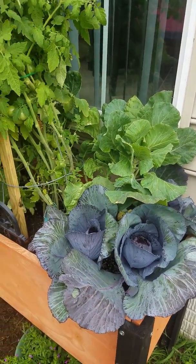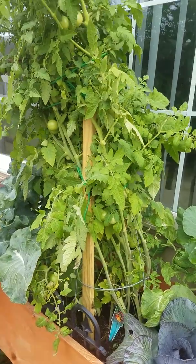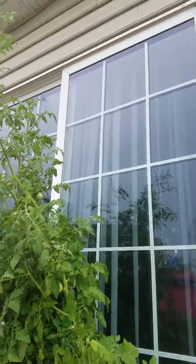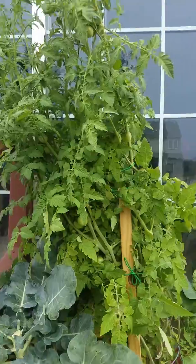This is my garden bed. These are my tomatoes falling over. I have to fix them some kind of way.